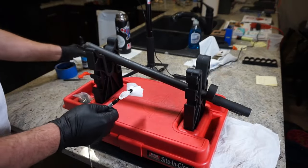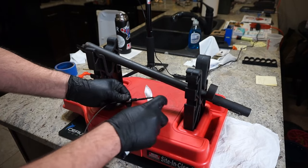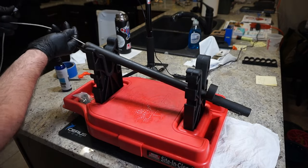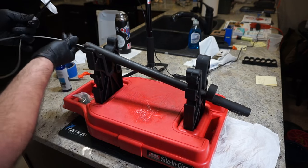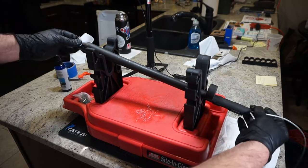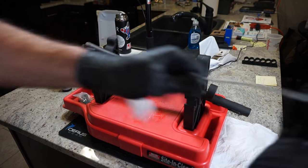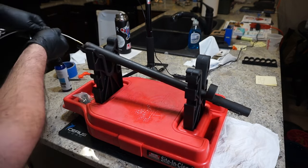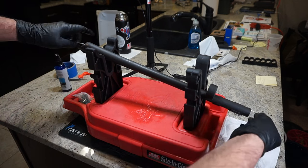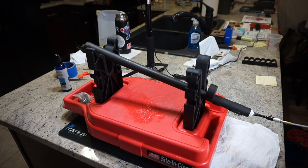We're going to spray some solvent on a shotgun barrel patch and pull this through about three or four times to get that barrel nicely coated. I'm using my little pull-through cable — no handle needed. It's not a rifled barrel, so it goes right through. Pull it through about three or four times, then let that solvent sit for a couple of minutes to really soak into the barrel. Then we'll pull the barrel brush through, and after that hit it with some lubricant.